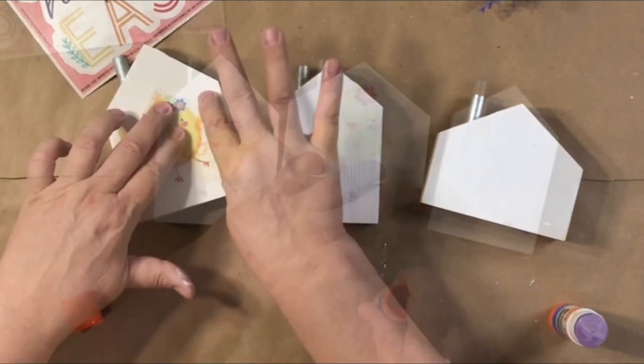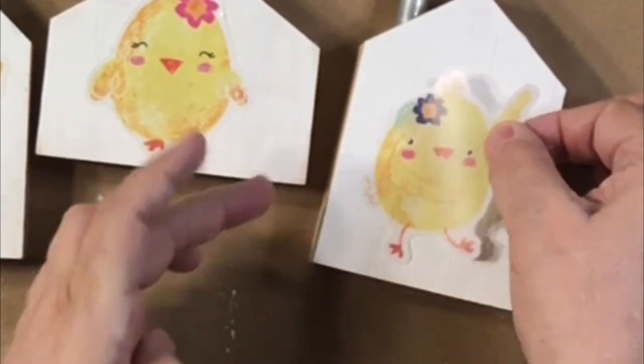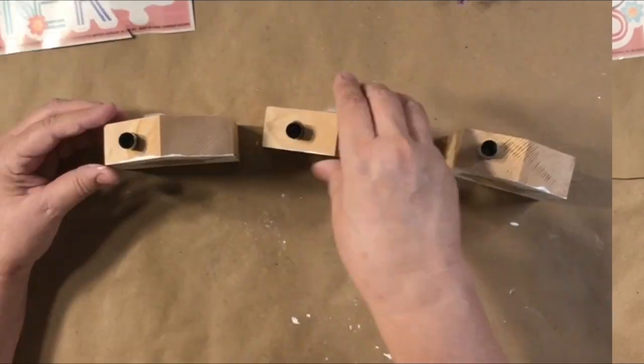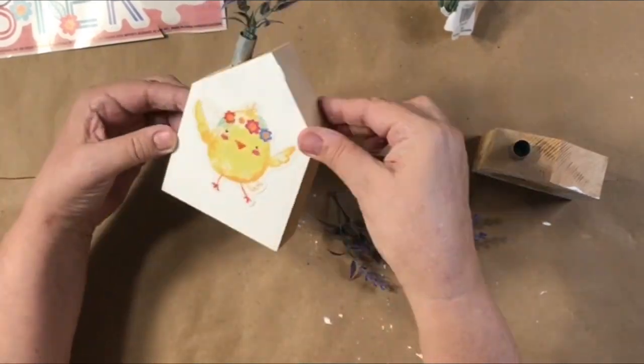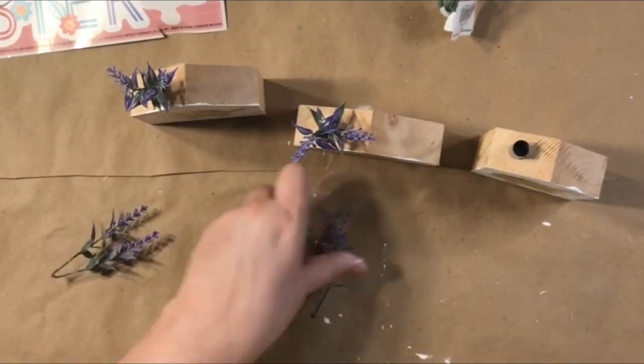I just used the glue stick again and popped that on there. I put about two coats of white paint on there. I love that these have little chimneys because it worked perfectly to pop some little purple flowers coming out the chimney! I love it! So cute!